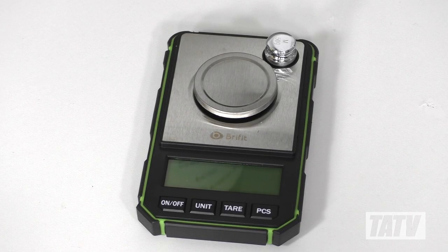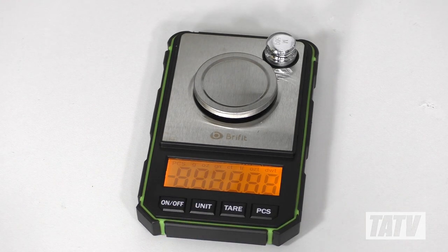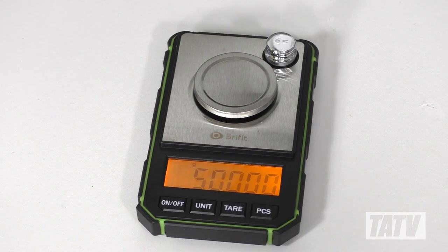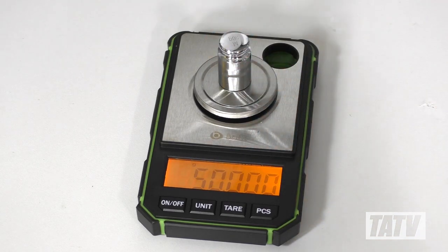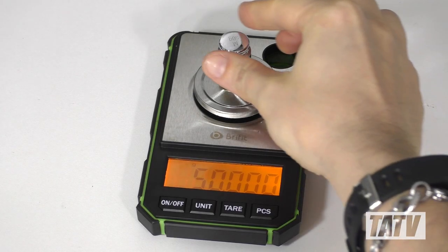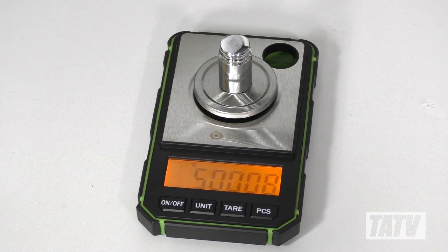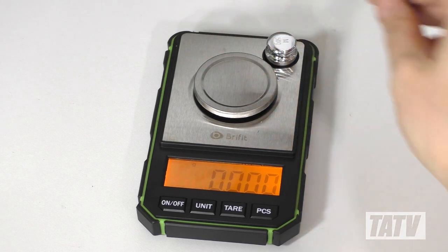Moving on to operation, using the BryFit couldn't be simpler. After turning the device on, we'll begin by holding down the unit button for a couple of seconds to begin calibration. Next, the screen will display CAL, followed by flashing 50 grams. We'll press the unit button again and place the 50 gram test weight on top. After a few seconds, the scale will begin to flash 'PASS' to indicate it's ready, and then revert to displaying the weight in real time. After placing the weight onto the scale a second time to ensure it's reading consistently, it's ready to go.